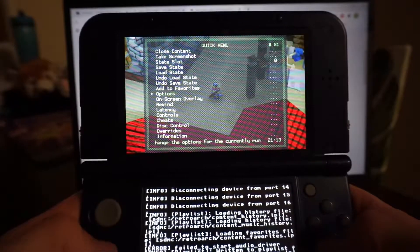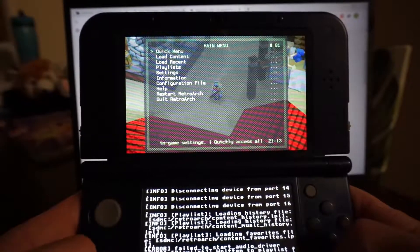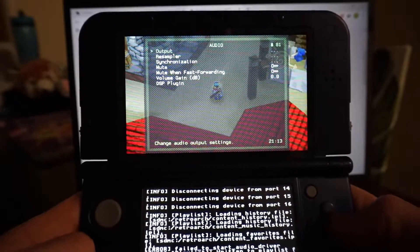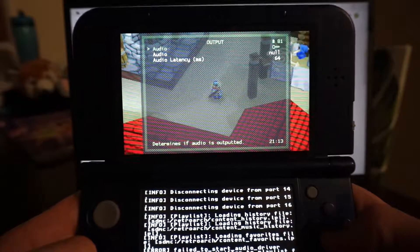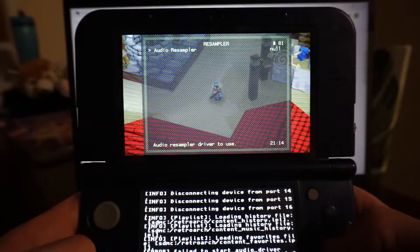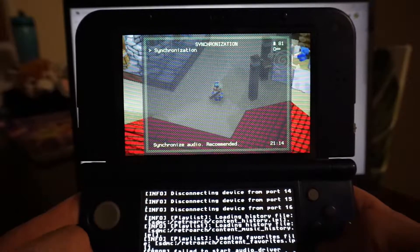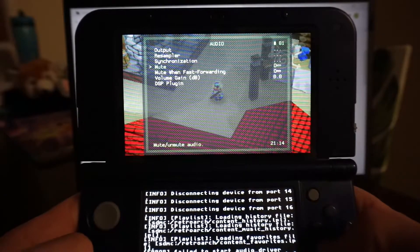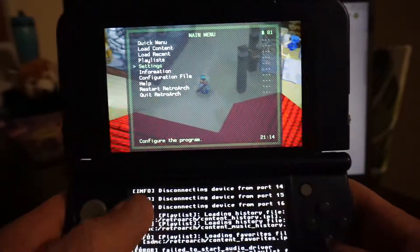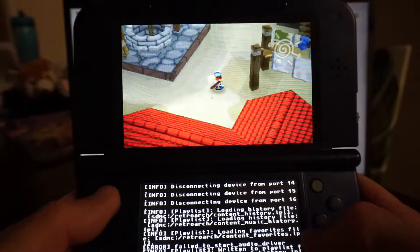From there, go back to the main menu and go to settings. Under audio I've got null on — audio disabled, resampler set to null, and synchronisation set to off. With those changes, performance has been pretty darn good.